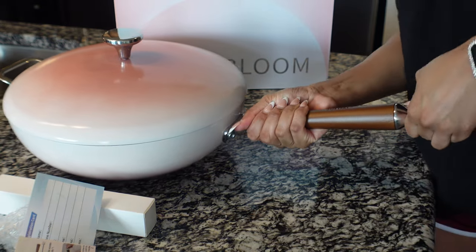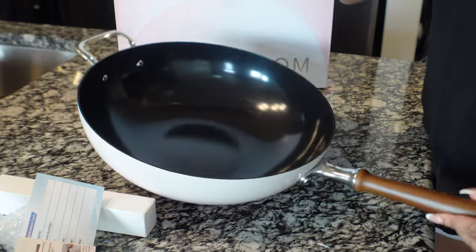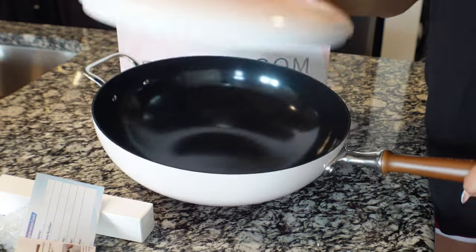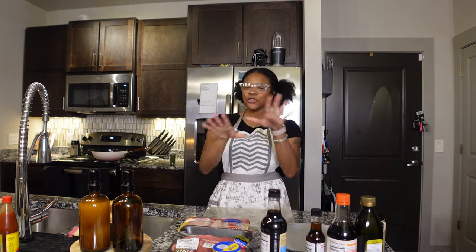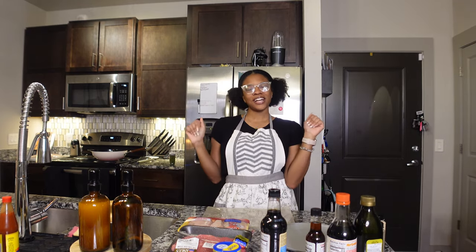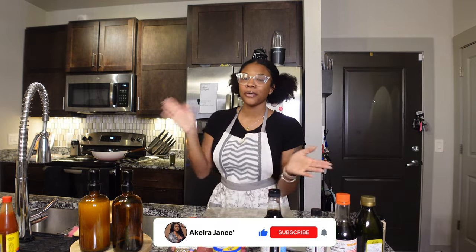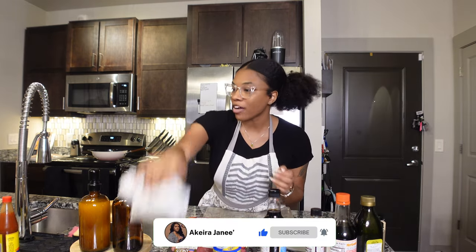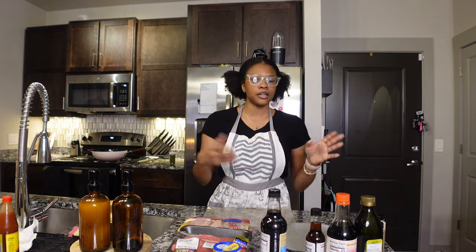It is very, very non-stick — this is definitely my favorite kitchen item right now. Hey y'all, welcome back to my channel! Today's video is going to be a little different from what I normally do. If you're new here, my name is Akira Janae — don't forget to subscribe. We're about to do a cooking video; I've been craving hibachi for so long.